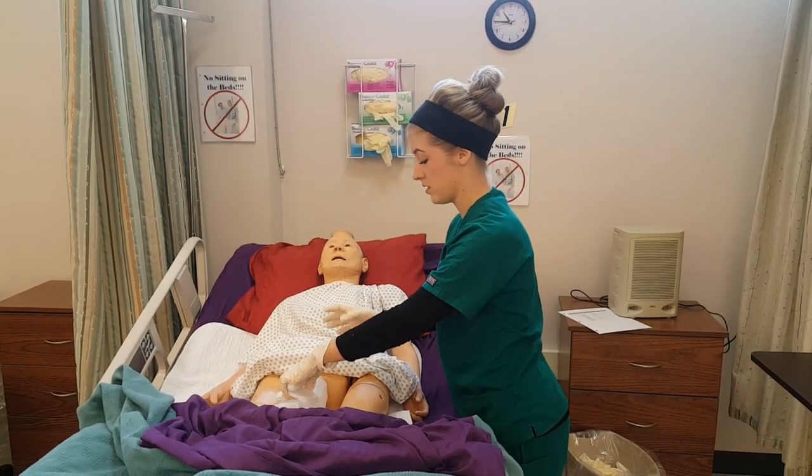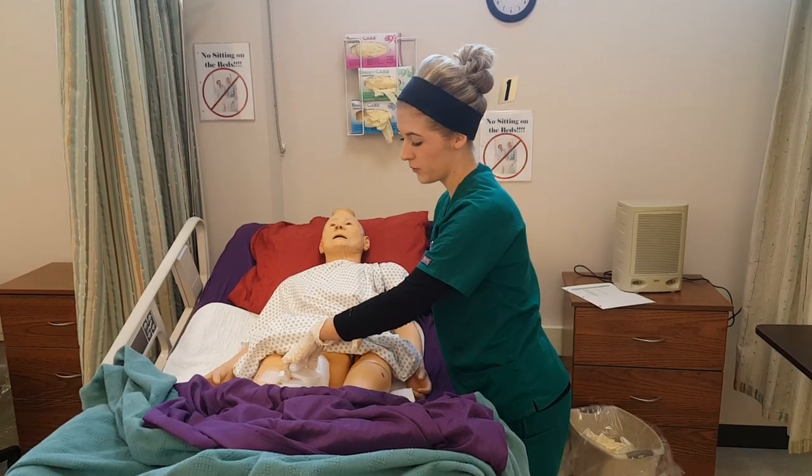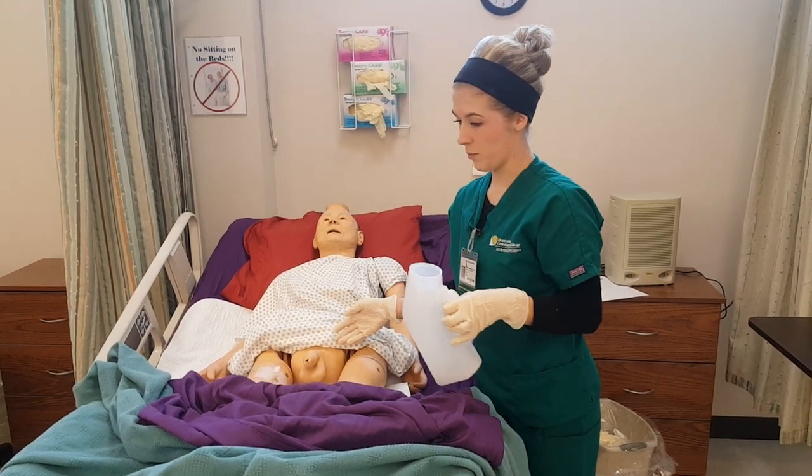Since he is not able to do this on his own, I would hold this urinal until he was finished, and then I'm removing it. If he needed to be cleaned up, I would clean him up.